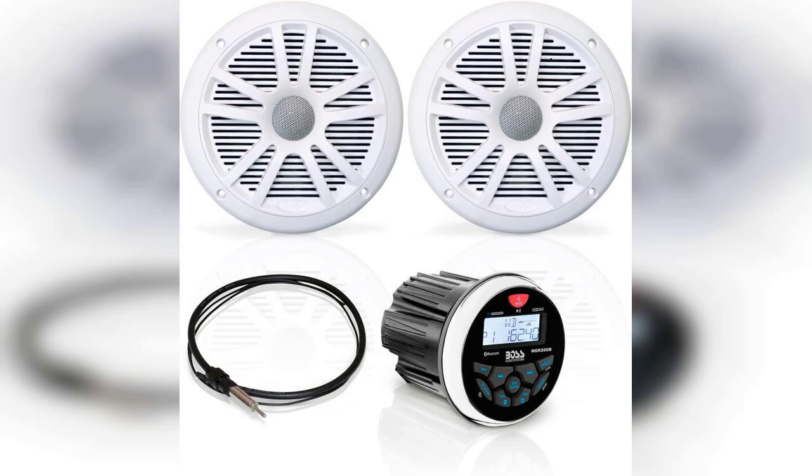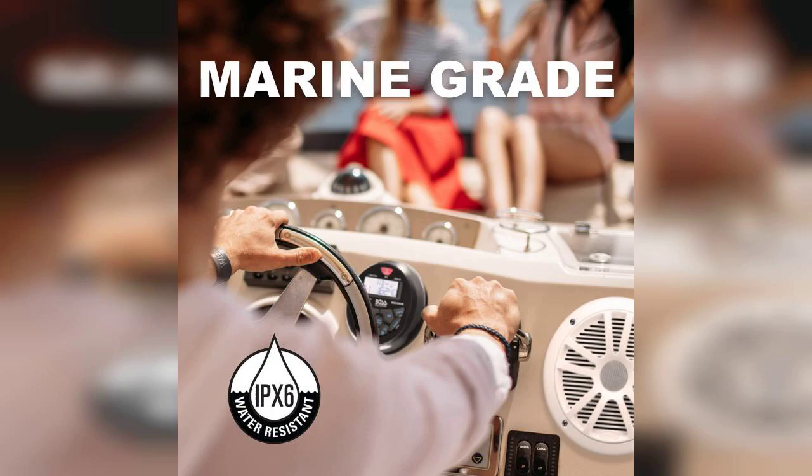Welcome to the channel. Today I'm excited to share my thoughts on the Boss Audio Systems MCKGB 350W.6 weatherproof marine gauge receiver and speaker package. The link to purchase this product is pinned in the first comment below.